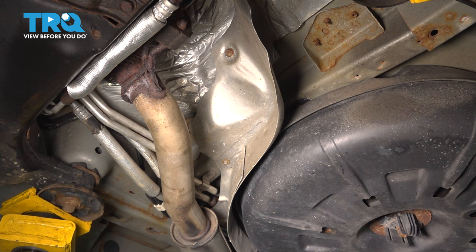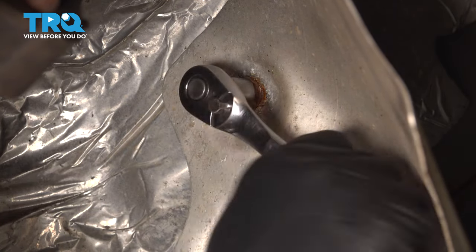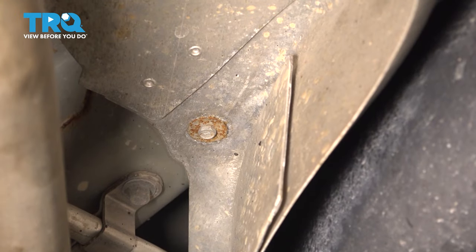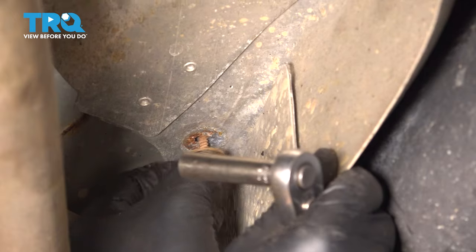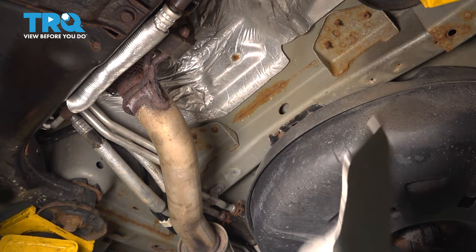It will be a lot easier to work if we take this shield off. It's only held on with two little fasteners, so let's take both of those out. Up top it has an 11mm nut — take this off. And underneath, a little bit further back, it has an 8mm bolt — take this off. Now you should be able to pull the shield right down.